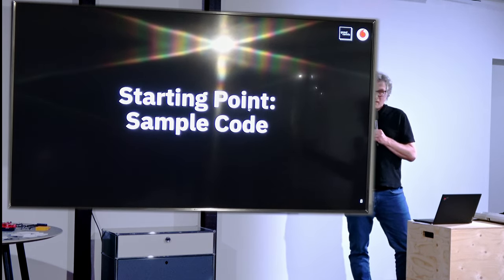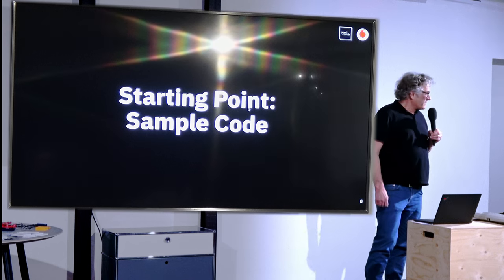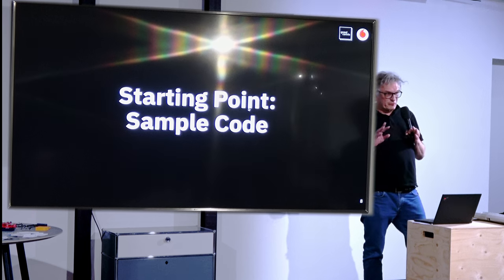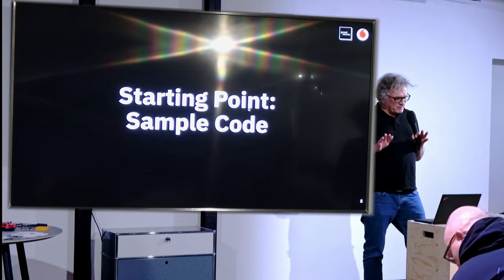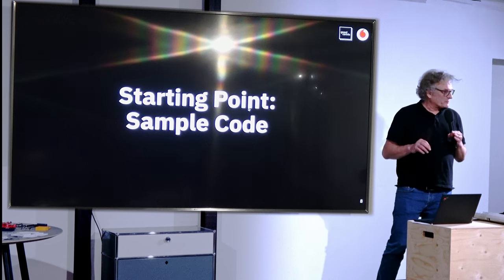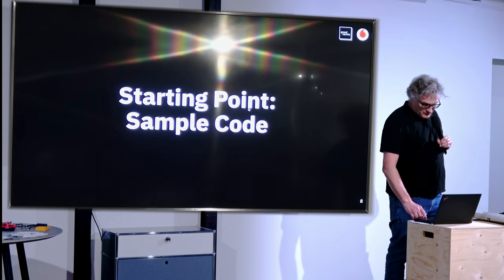My piece of advice: whenever you start a Zephyr project, look for sample code. Don't start by yourself. Use some extra time to look for samples that are very close to whatever you want to do, and just copy it and make incremental changes. Don't try to start from scratch. The time you spend looking for samples is really worth the effort.